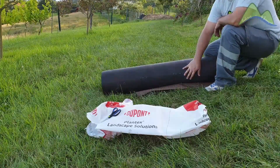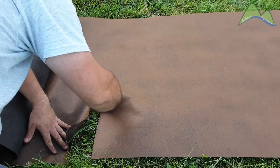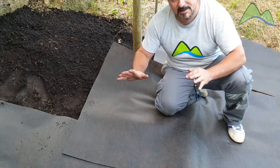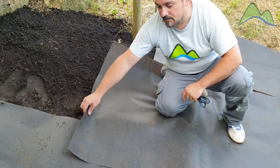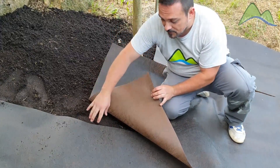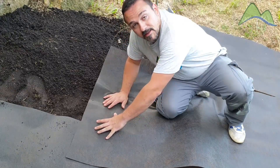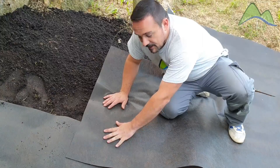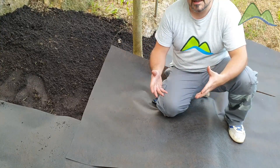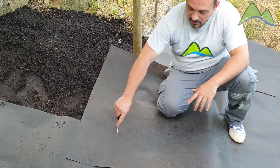El siguiente paso es muy sencillo: estiramos la malla y la cortamos a la medida que necesitemos. A la hora de colocarla hay que tener en cuenta dos cosas. La primera es que siempre que tengamos que unir dos trozos de malla, deben solaparse al menos un palmo entre ellos, para evitar que las malas hierbas puedan surgir por la junta. La segunda es que lo correcto es hacer la preparación del terreno y la colocación de la malla antes de plantar, y después hacer un corte en forma de cruz para colocar la planta.